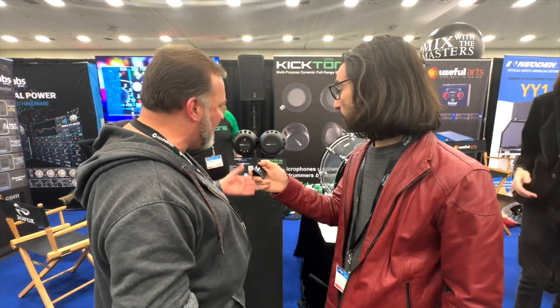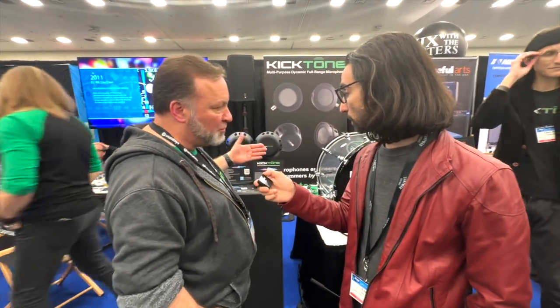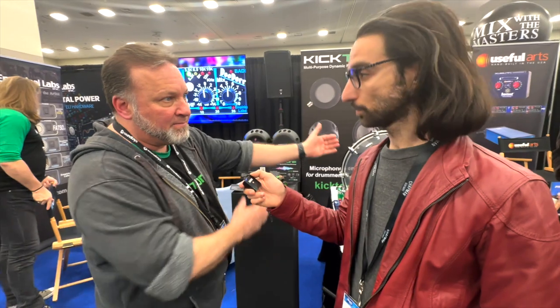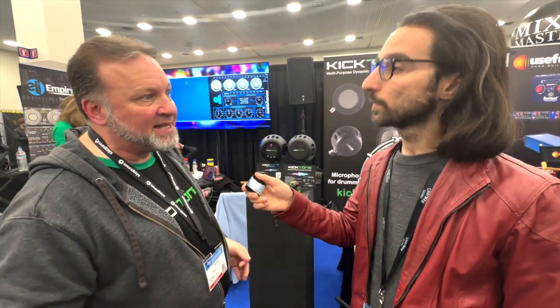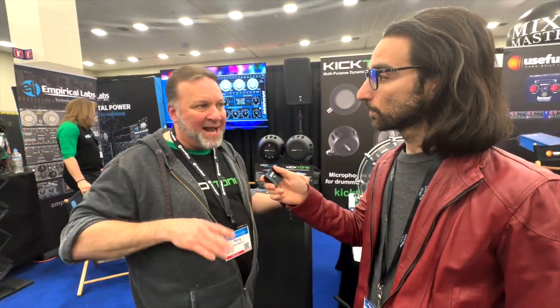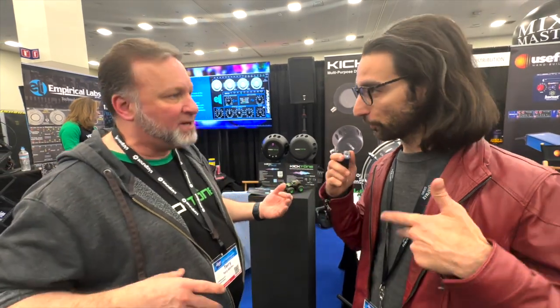The Kicktone is a dynamic mic. It's a dual concentric driver setup, so you've got two mics in there — a woofer and a high-end driver. The woofer is designed to capture low-end sub-frequencies, like a sub-kick would. We use it on bass so you might want to get more definition.